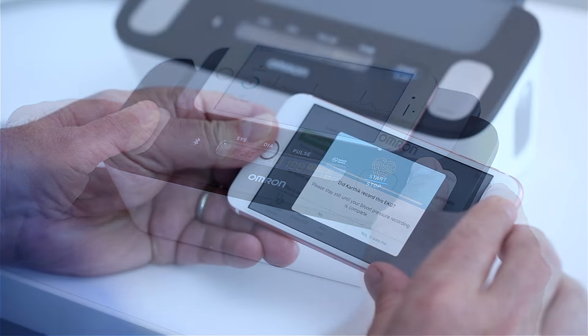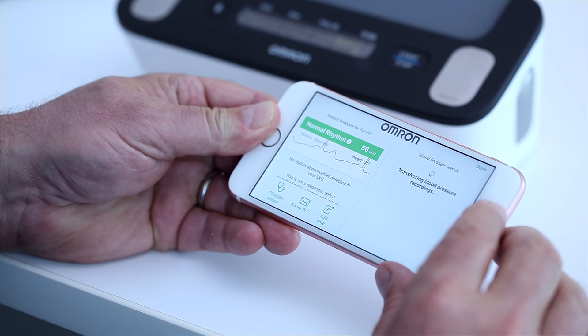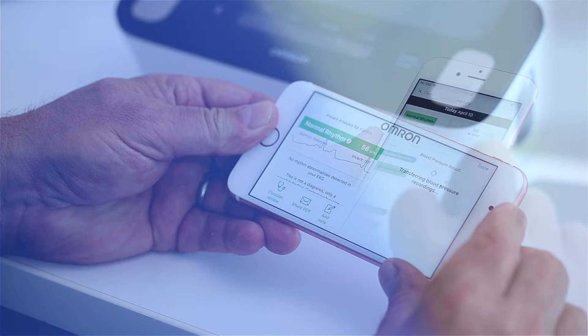Step 7. Once the measurements are complete, your results are automatically transferred to the Omron Connect app for further review or to easily share with your doctor.